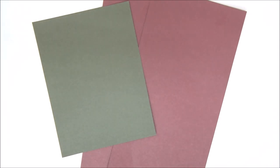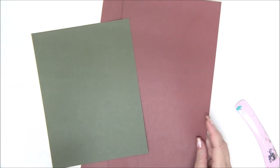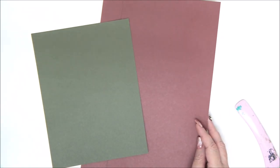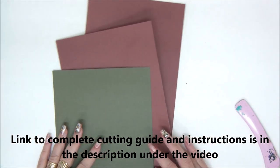Hi everyone, Annette Kessler here with a new card for the 12 Cards of Christmas 2020 series. Today we are making card number eight, which is a concertina card. It's a really cool 3D card that we're going to make. It looks amazing but it's really easy, so let's get started.